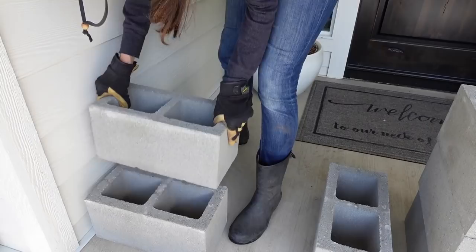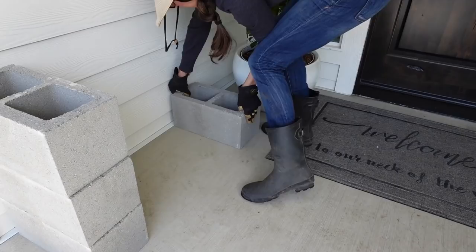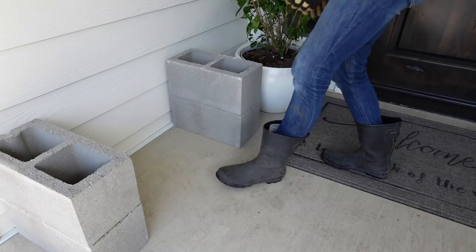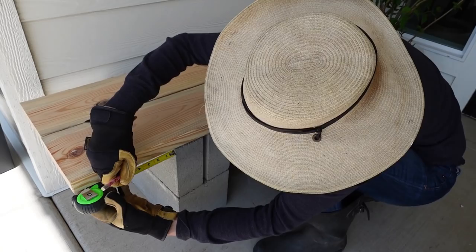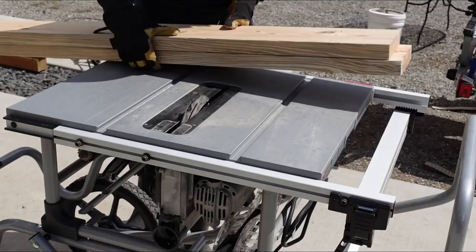Now we're working on the bench. I picked up some cinder blocks to make a really easy bench — I wanted to make a full wood one but lumber prices have gone through the roof. Two cinder blocks felt like the right height, and I found some leftover boards from the kitchen in the garage. I let them hang over about four and a half inches on each side and made my mark so I could cut off the extra.